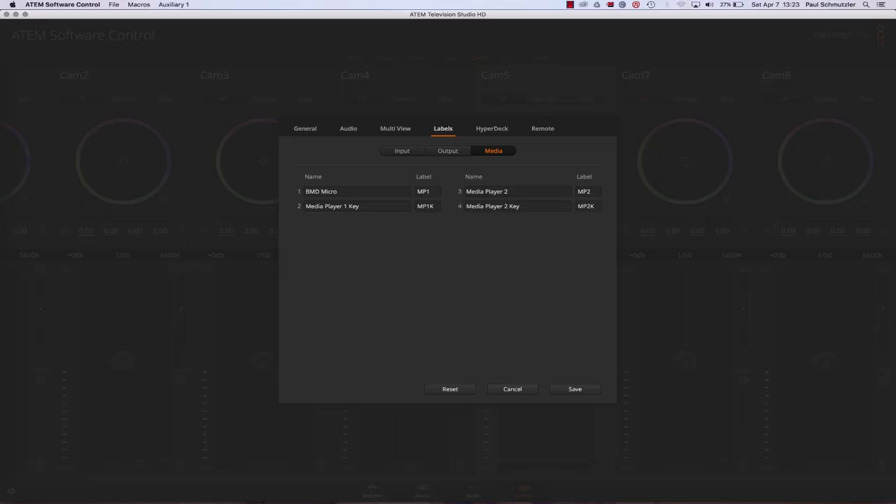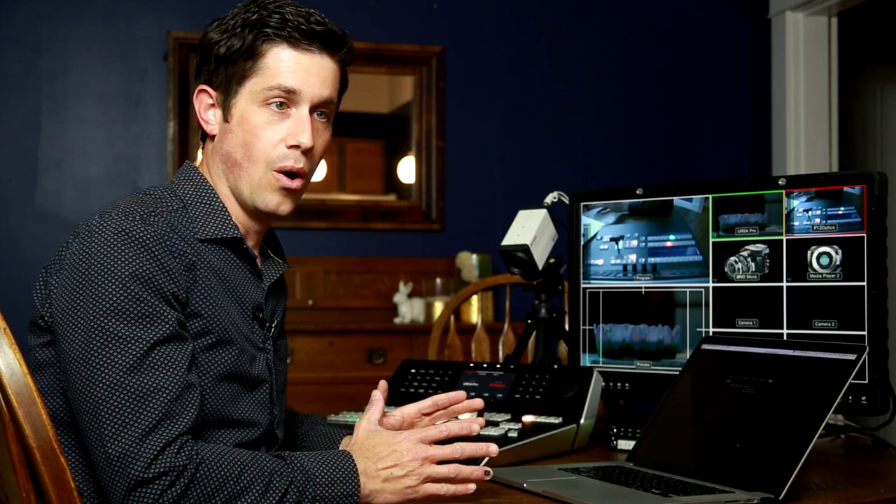Going back to settings, Hyperdeck is where you'd find Hyperdeck controls if you had one. I also want to point out that the Television Studio supports camera control via SDI for Blackmagic cameras, but it also supports VISCA protocols — which is very important if you have another brand of PTZ camera, because most PTZ cameras have that multi-pin HD15 connector, so you can control older cameras without needing a separate controller or an ineffective remote.